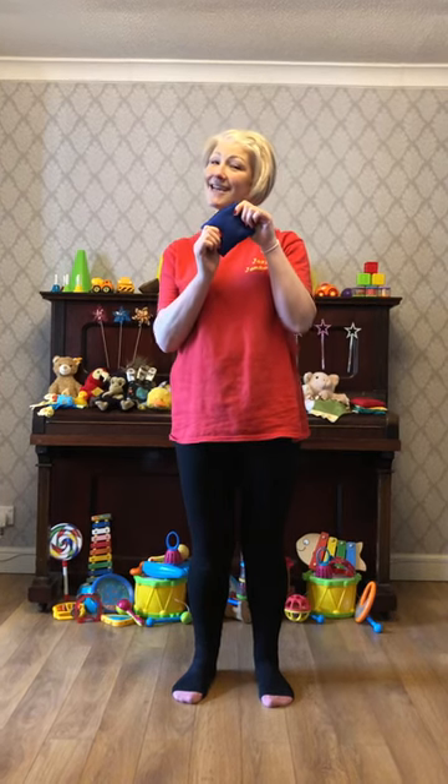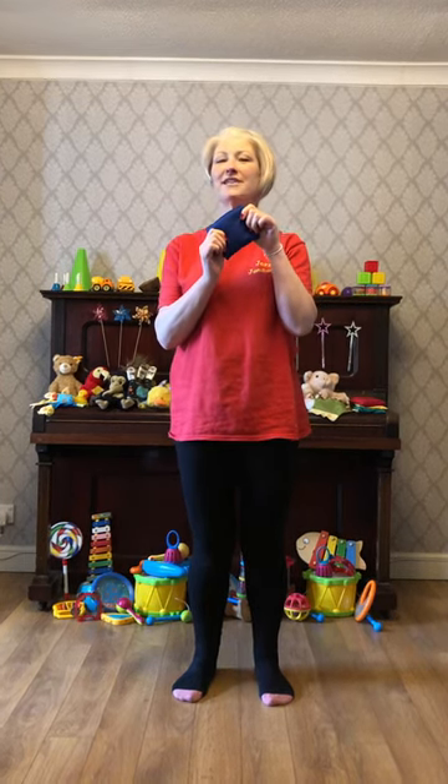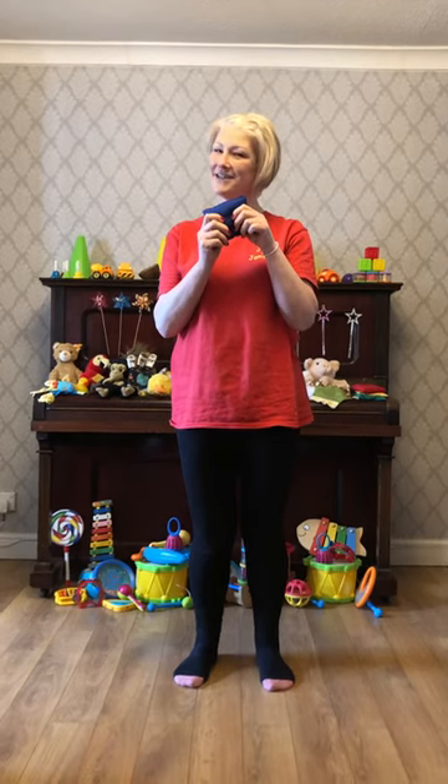Hope you've got a beanbag ready. If you haven't got a beanbag, find a beanie toy or a little soft teddy bear for this song. We're gonna do the much-loved beanbag dance.